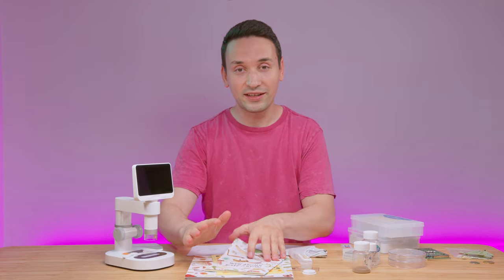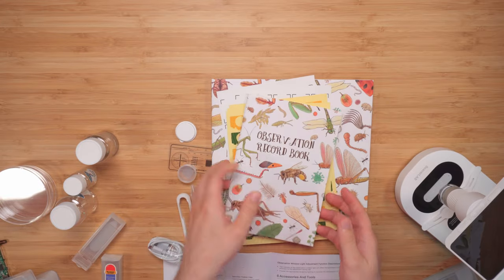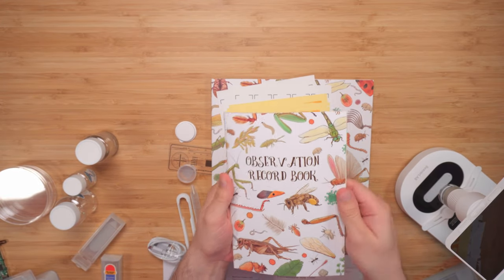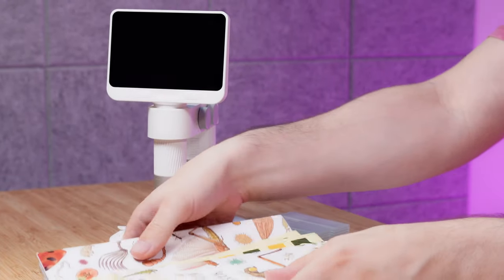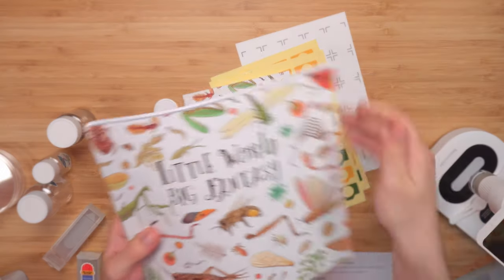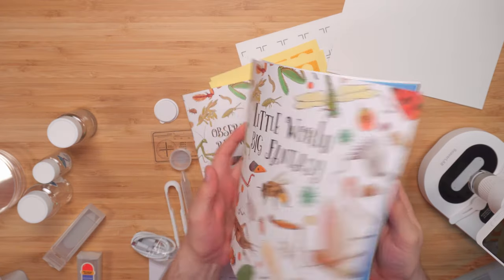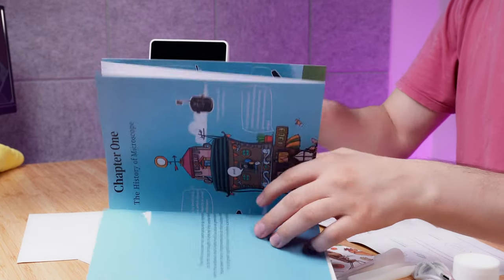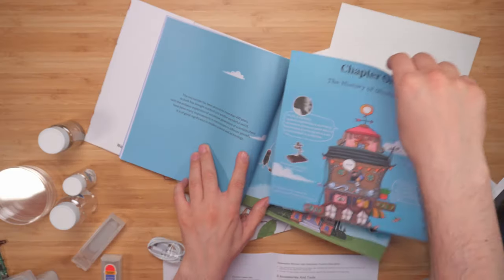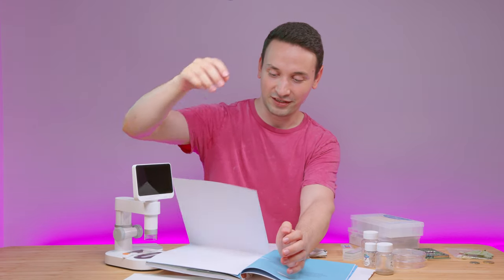One thing I was very surprised by is the quality of the included items, especially the booklets. This one is the observation record book and it looks pretty good. But the really impressive one is this book called 'The Little World, The Big Fantasy' — it's very colorful, has fold-out pages, and some great artwork.